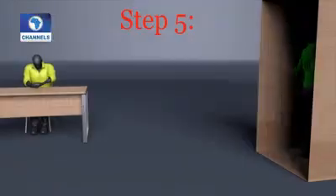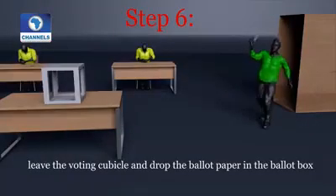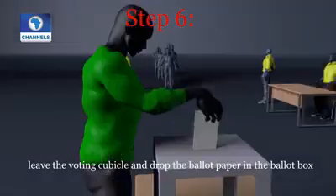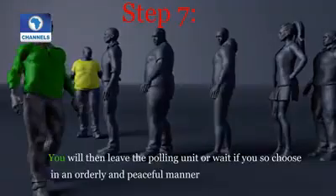Stain your finger with the ink given and mark the box for your preferred candidate or party. Roll the ballot paper in the manner you were given and flatten it. Leave the voting cubicle and drop the ballot paper in the ballot box in full view of people at the polling unit.